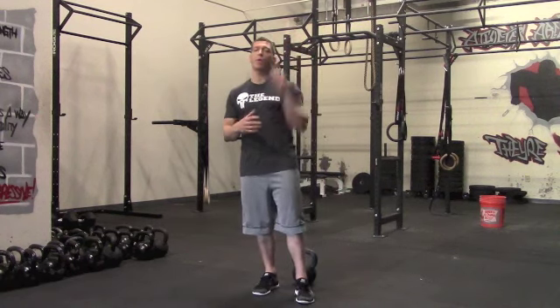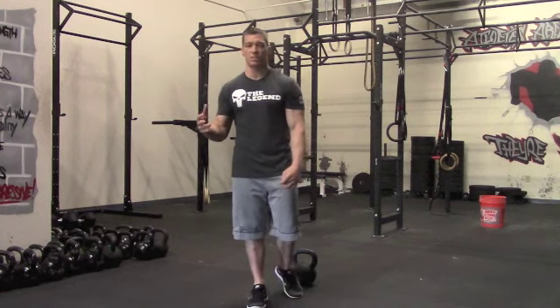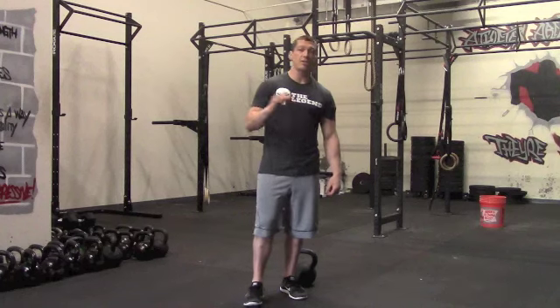We're focusing on power-based movements here with our kettlebell swing, push press, and power clean. Once we get through that nine minutes, we're going to take a one-minute break, then move on to our strength session, which is the same setup — every minute on the minute for nine minutes.